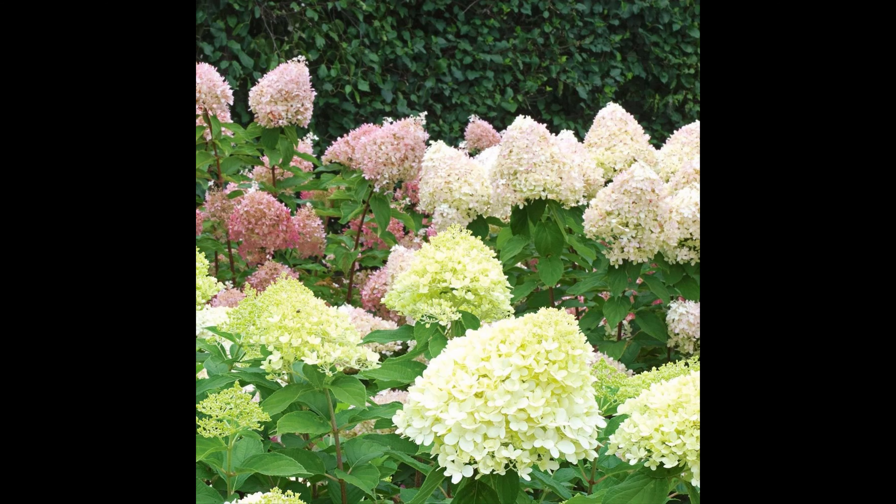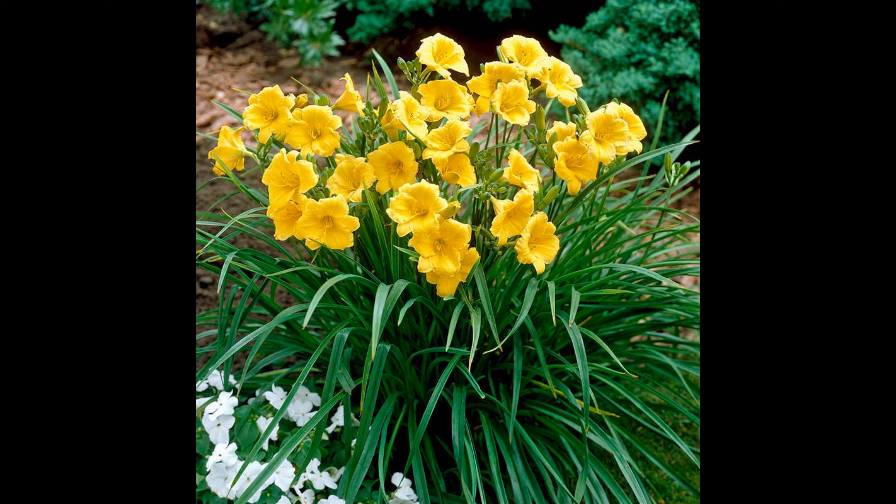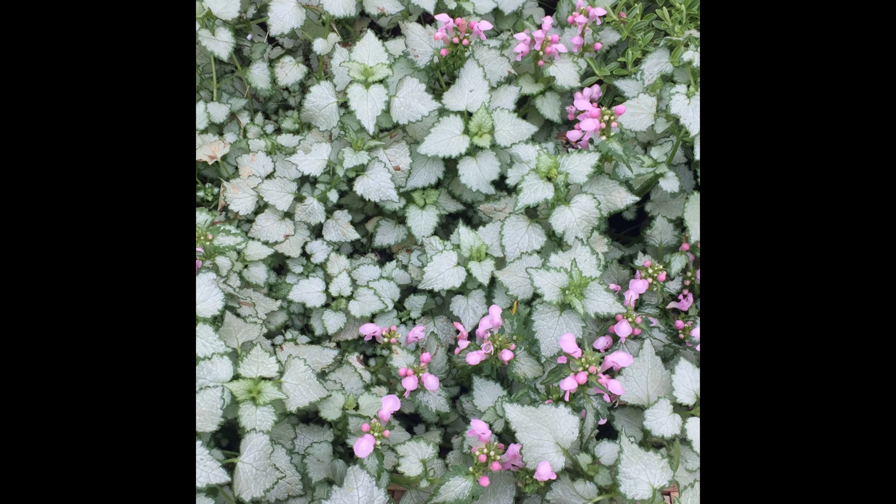We wanted some perennials that are going to come back every year and have some interest. Our main focal point is a shrub — it's going to be a limelight hydrangea. It's going to have white or light green flowers that turn into a red or pink over time. Then we have daylilies flanking the sides, which will give us a pop of yellow. Towards the front as lower ground cover with that minty green leaf, that's going to be a spotted nettle — it'll have little pink flowers on it.